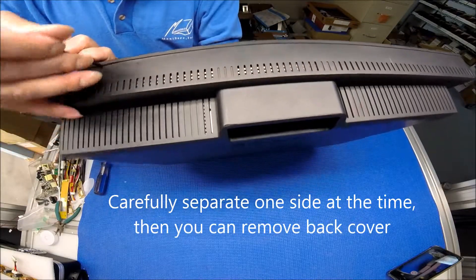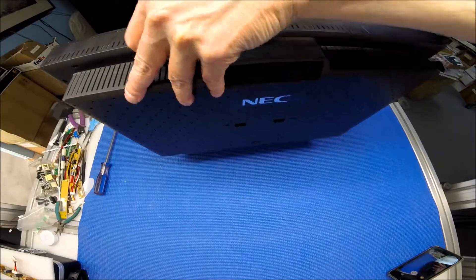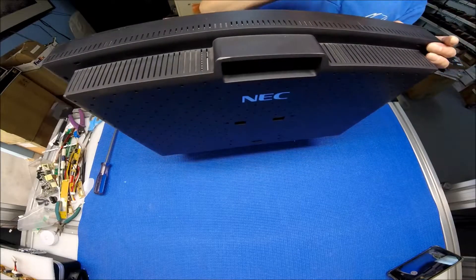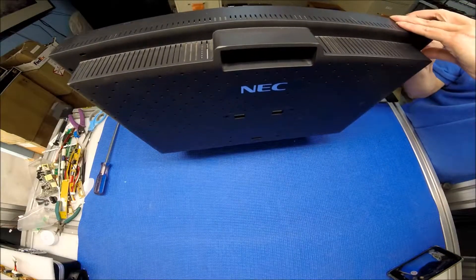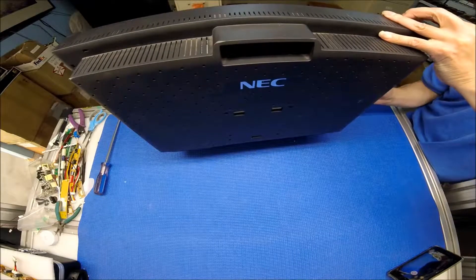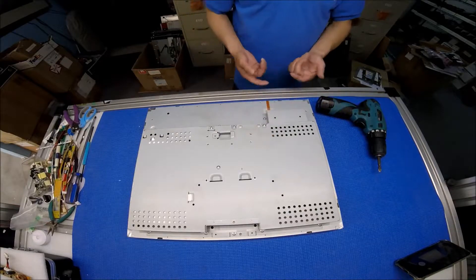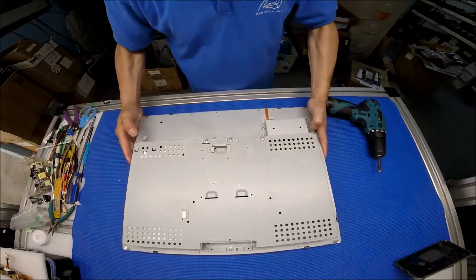Just one at a time. You just have to do it like this — separate. Next thing, we need to remove this back cover — I mean the metal cover. After we remove the cover, then we can access the keyboard — I mean the front touch key. That way we can remove the bezel, then we can remove the LCD.